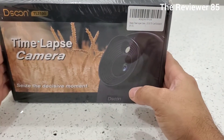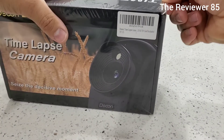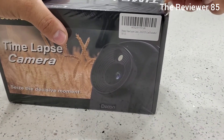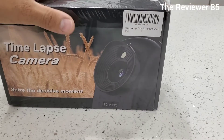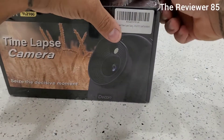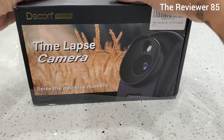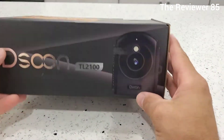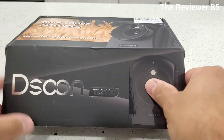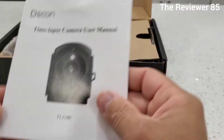This one does come with a 32 gig memory card. Let's get it open and show you exactly what's inside. At the end of this video I'm gonna put it next to a birdhouse and you can probably see the sky moving and birds coming in and out eating — that's gonna be the time-lapse demo.